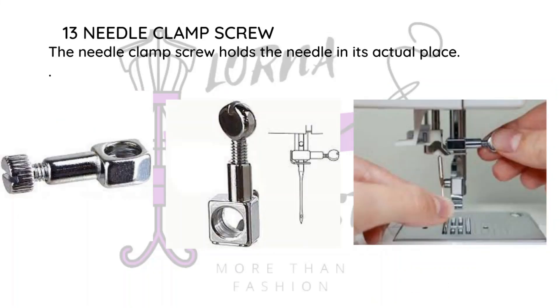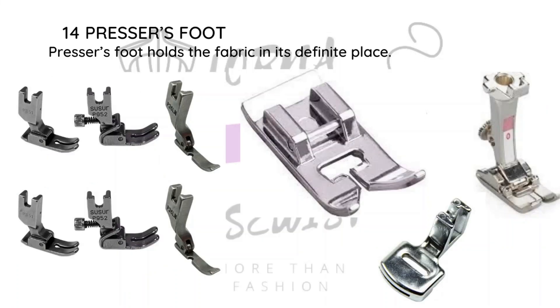One thing to note is that there are different types of needles — we will discuss that later. You can't just use any machine needle in your sewing machine; there are specific needles made for specific machines, so you have to make sure you get the right type. The presser foot is what holds the fabric down in place when you're stitching. There are different types of presser feet depending on the function you're doing. There is a regular one that comes with your machine.